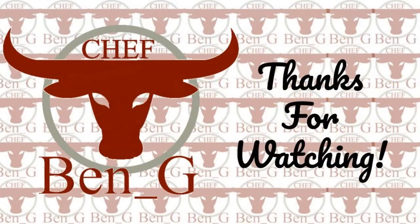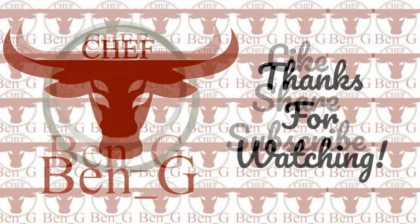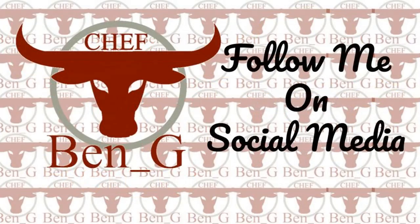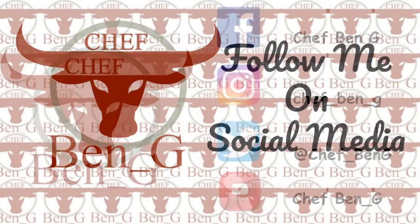Thanks for watching. Be sure to give the recipe a try, like and share to your social media, and consider subscribing to never miss a future video. Why not try one of the recipes on screen now?